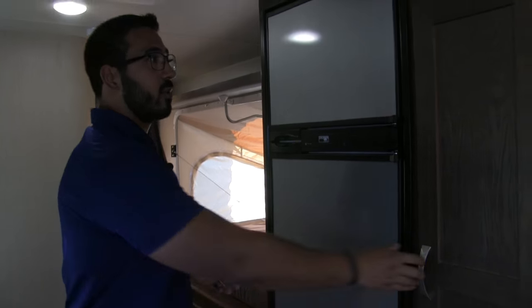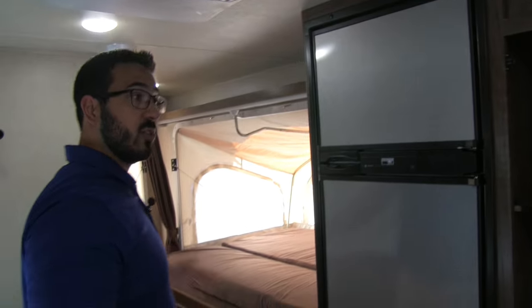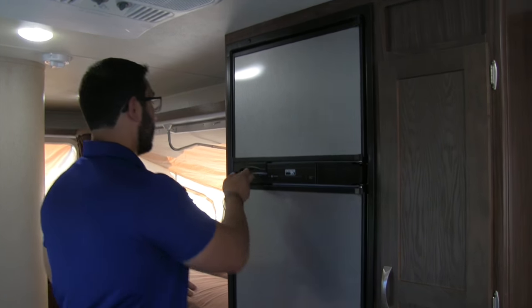Moving over to the off-door side, there's a beautiful pantry. I love when manufacturers include this. In a unit with three beds you'll likely have a lot of people camping with you, so you're going to need to bring a lot of food — having that pantry is a great touch.